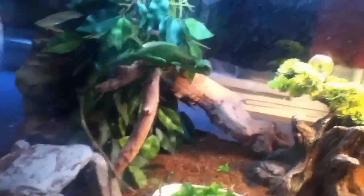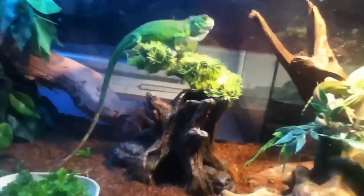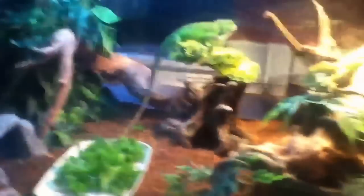There's their mustard greens for today. I have a bonsai tree, and I've got all kinds of cool stuff in here that they love climbing around on.